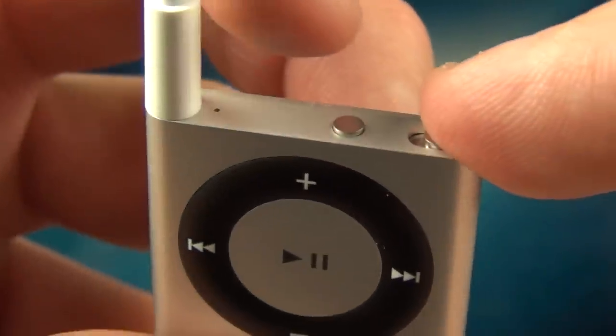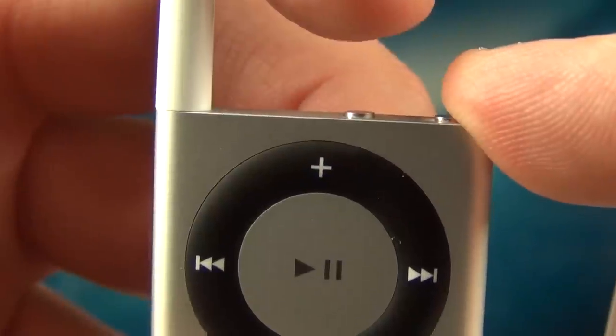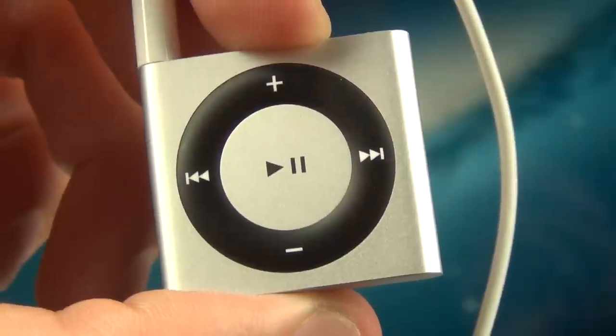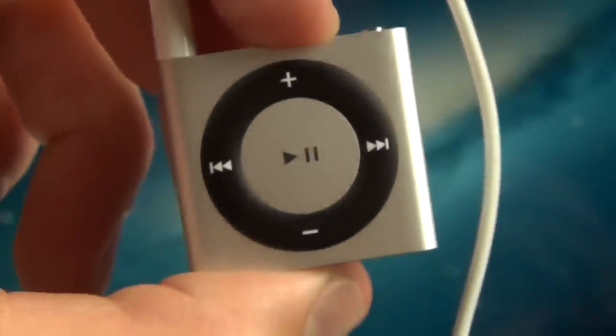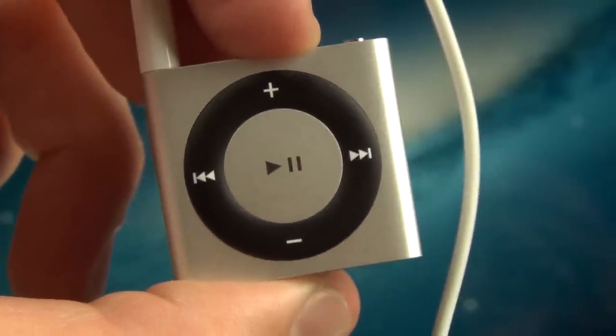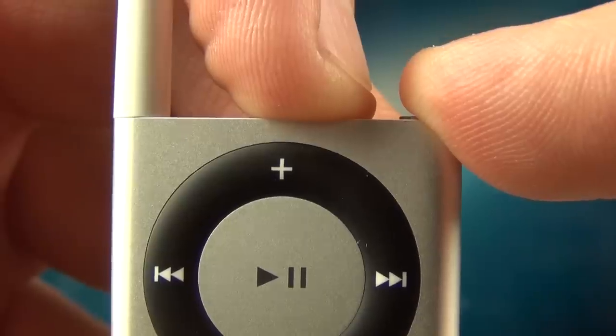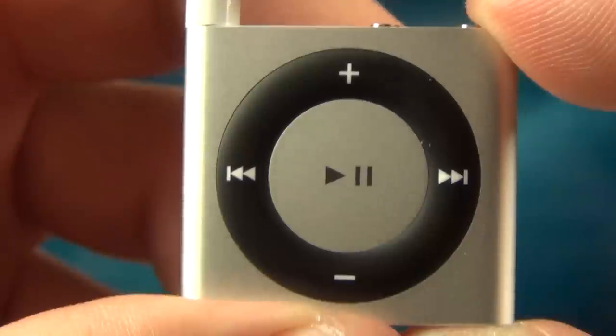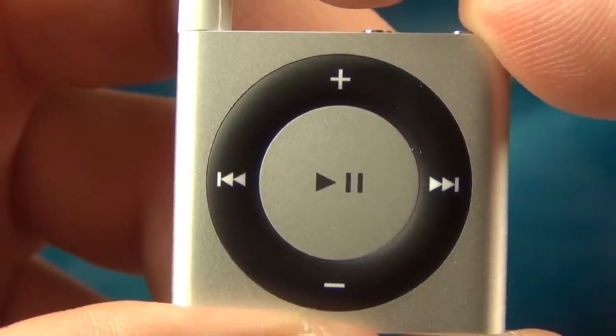Now since the Shuffle does not have a display, Apple has also added a voiceover button. If you press the button once, it will tell you the name of the current song and artist. Tapping it twice will let you know your battery charging status. Tapping and holding will recite your playlist menu, and to select one of the playlists, all you have to do is hit the play button when the playlist is mentioned.